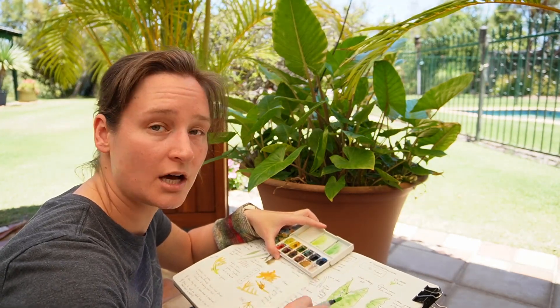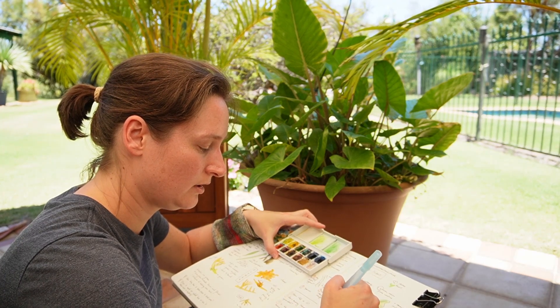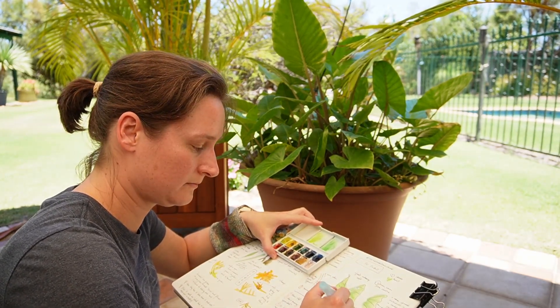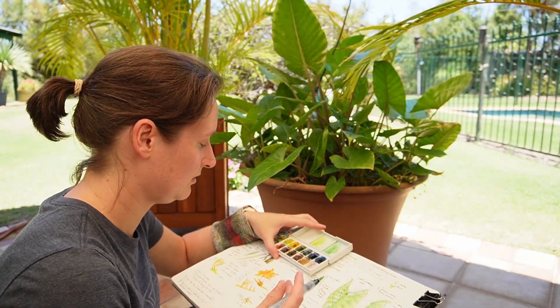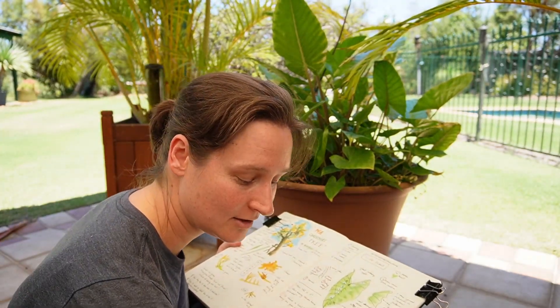I like to add the lightest colours first, then you add more and more dark colours. Because it's already green, I can just make it a bit more yellow in the middle and around those veins. And that's the main leaf done — it doesn't take long. Watercolour will dry quickly as well, so that's another handy thing about it.